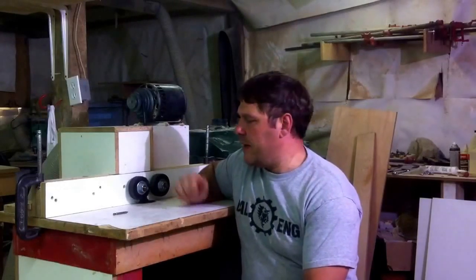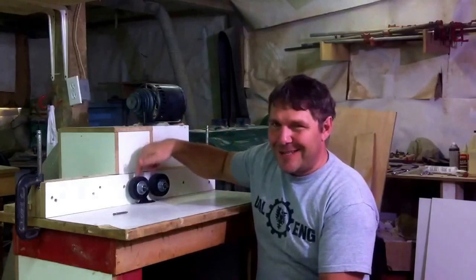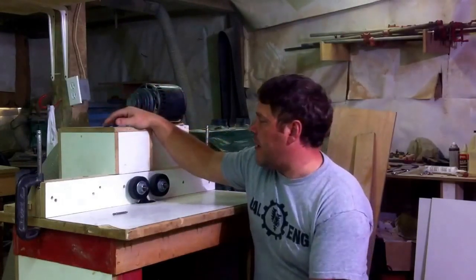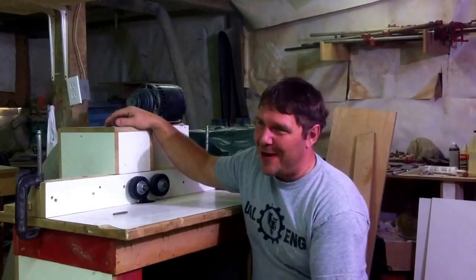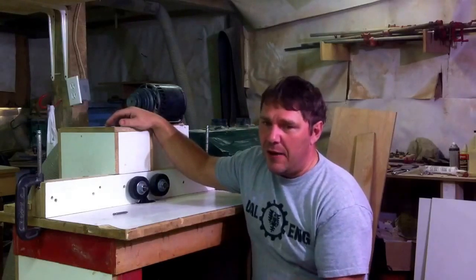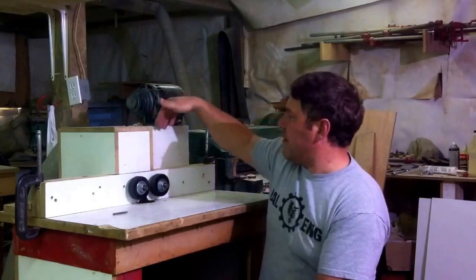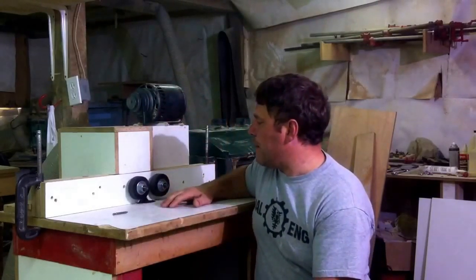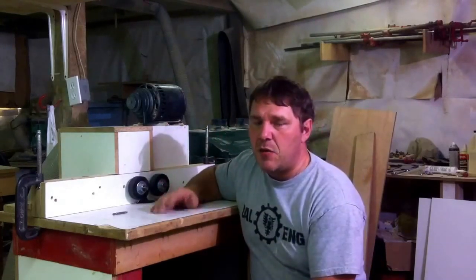Welcome back to Wooden Tool Man's channel. In this video, I'm going to show you how I'm making these little wheels spin on this particular unit. I probably made it out to be a little harder to build than it actually is. This is a very easy machine to build, however it has some significant cost because there's a gearbox in here, bearings, and a bunch of little parts. I'm going to tear it apart so we can have a look at how I built this one.